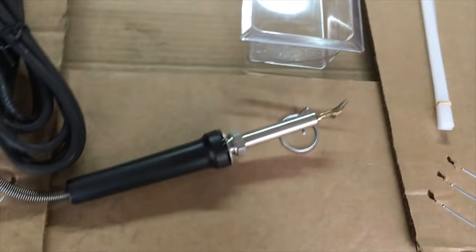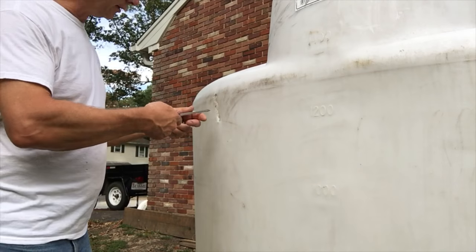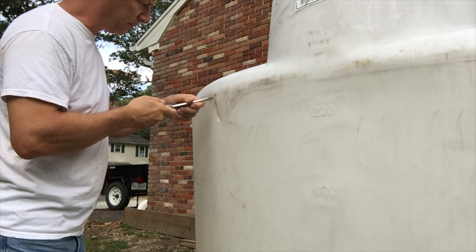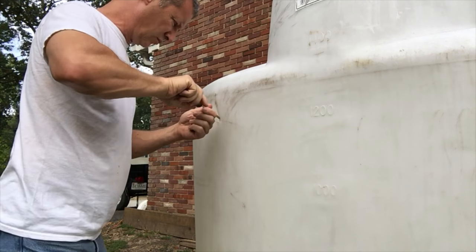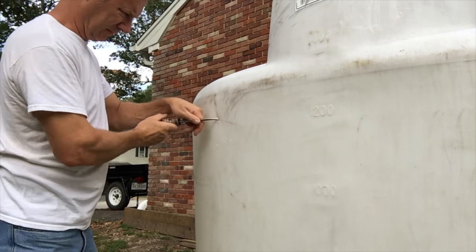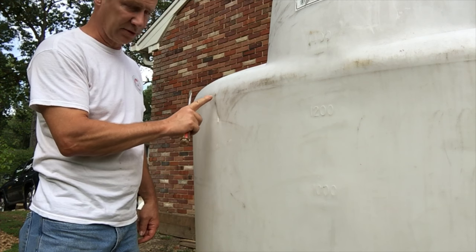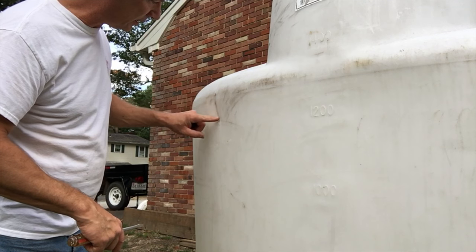They say it takes at least 10 minutes for this to heat up, so let me go ahead and get this started warming up and try to bend this out here. It's actually a little softer and easier to work with than I figured it would be. There's going to be a little dent here — I don't know how I'm going to be able to fix that — but I think it's even enough that I can go ahead and put a V in here.